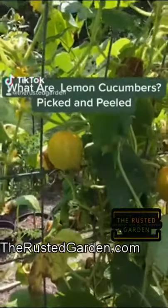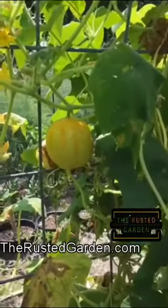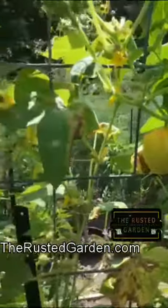What are lemon cucumbers and how do you harvest them? A lemon cucumber looks exactly like this. It has a lemon color to it. They're round. You harvest them when they're a little bit smaller than the size of a baseball.